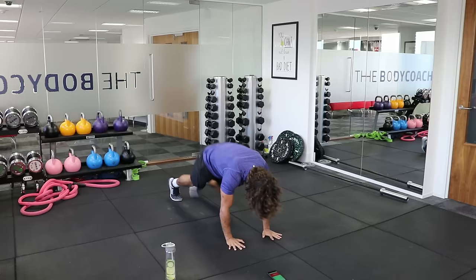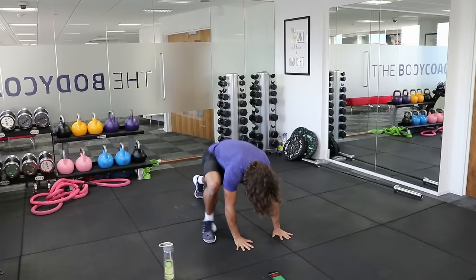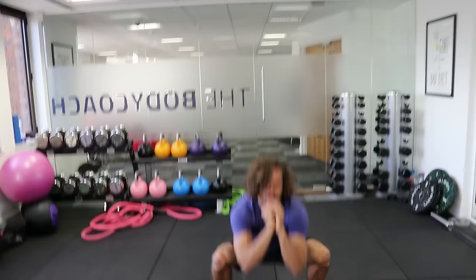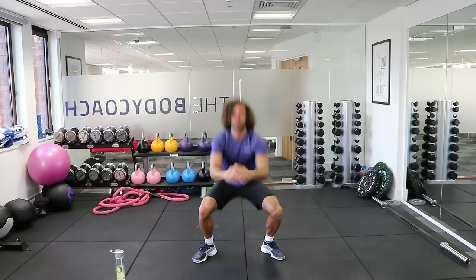Good. One, two. If you've got neighbours below, they can't really complain doing this one. One, two. 10 seconds. And again — one. Last rep — walk, walk, up, up, and two squats to finish. And relax.